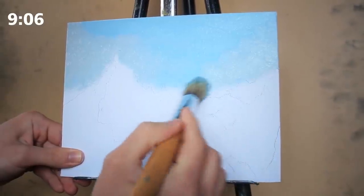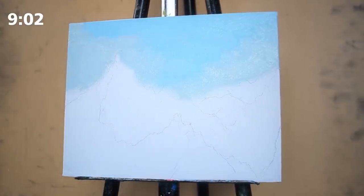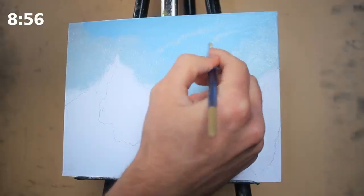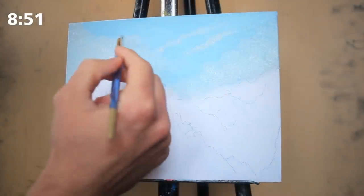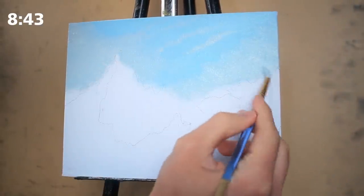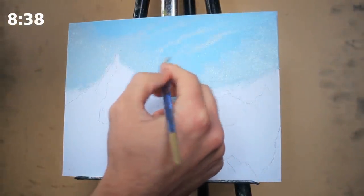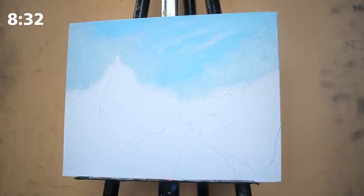Generally, when we go to render clouds as beginners, we make them fairly stark — either extremely bright or very dark. But in real life, they're fairly close to the actual color of the sky and should be much more subtle. I'm also doing different types of clouds: two streaks, a third, and then larger looming ones around the edges. This diversity adds a lot of interest to the piece and frames the painting nicely, much like creating vignettes with darker edges.